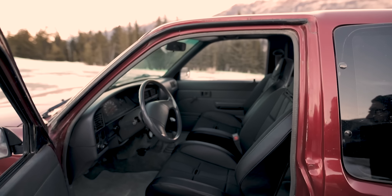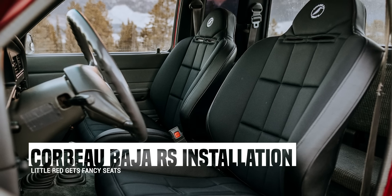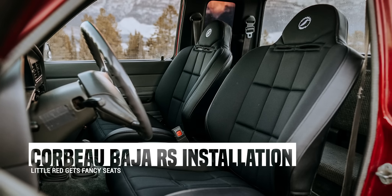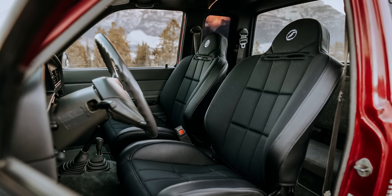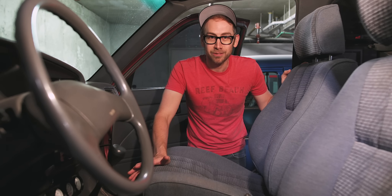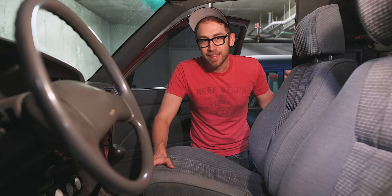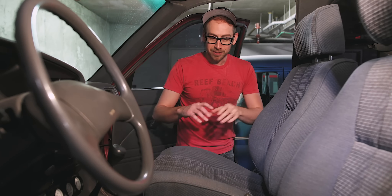Finally got these sweet seats installed. We are down here in my underground bunker slash garage - well, what it actually is, is the underground parking of my apartment. I can't really do that much work down here, but what I can do is start sorting out interior work and some wiring and little things like that.